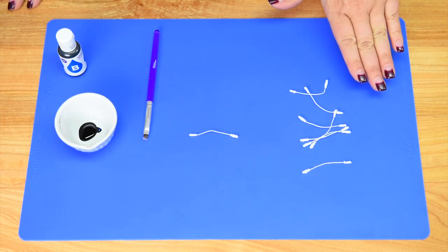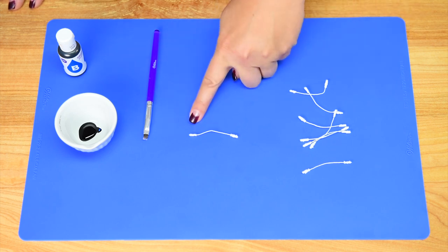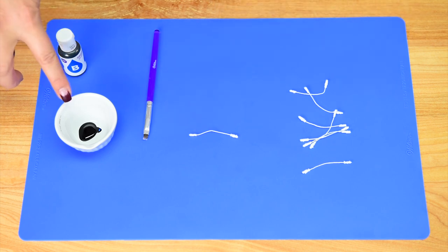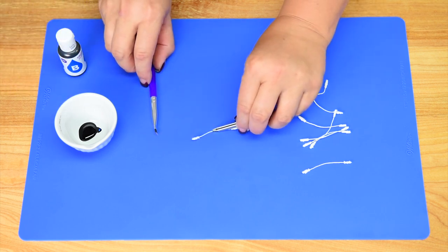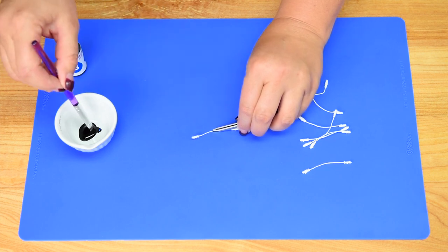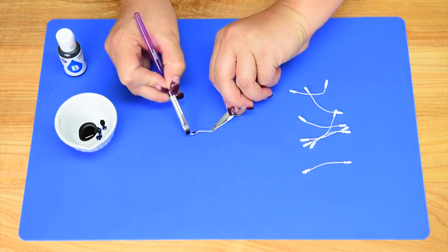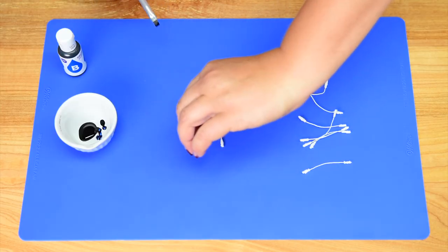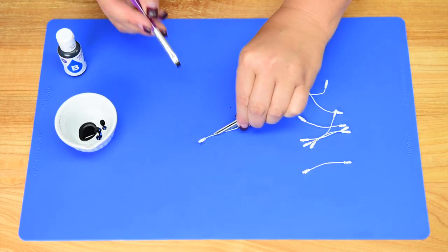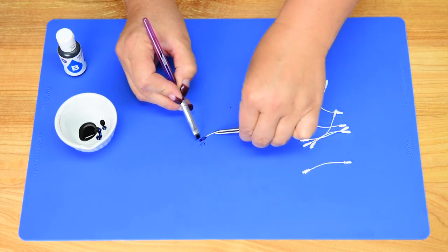I have the flower stamens here and I'm going to use these to make the crest of the peacock's head. I want the ends to be blue, so I've got a little bit of the blue Color Right system in my bowl. I'm just going to hold the stamen with a pair of tweezers and color the ends with a little bit of the dye. You're going to need three per peacock cupcake, so make sure you do both ends and set them aside to dry, or you'll get the gel all over your hands.